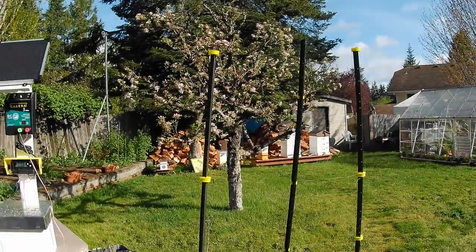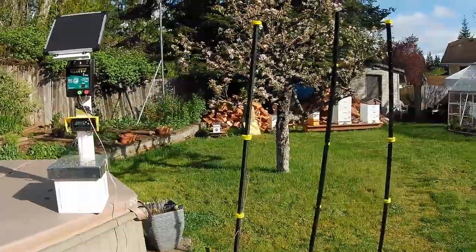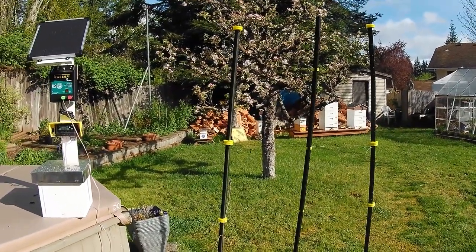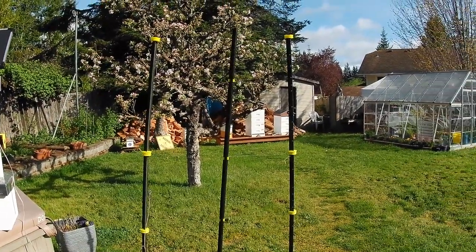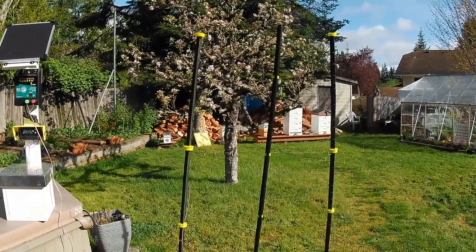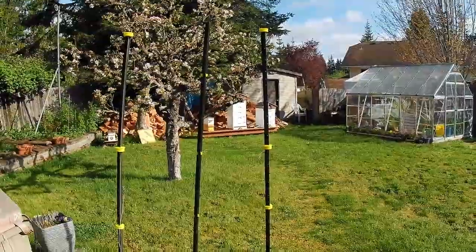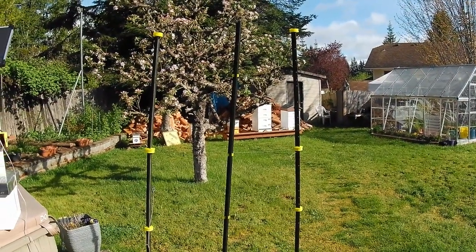Good morning. It's April 30th, Thursday, 2020, and it's about 9 o'clock in the morning. It has been raining off and on for the last week, but it hasn't slowed down the big hive back there very much. There has been some changes to my little bee yard here.